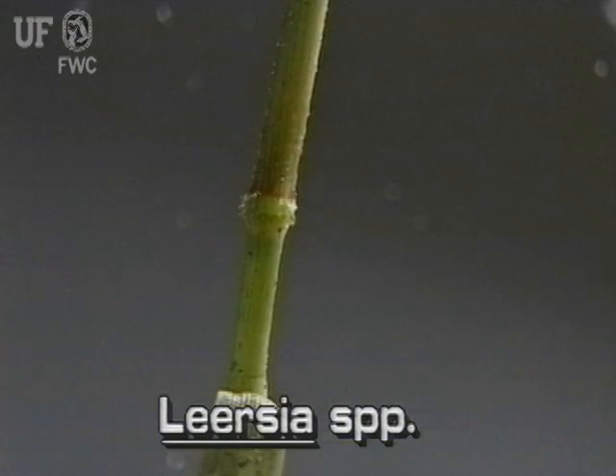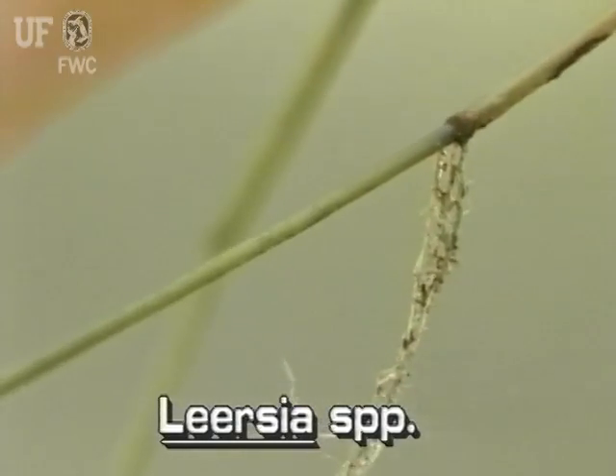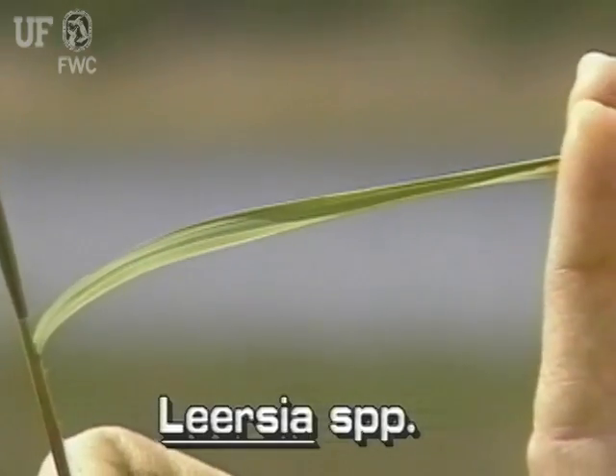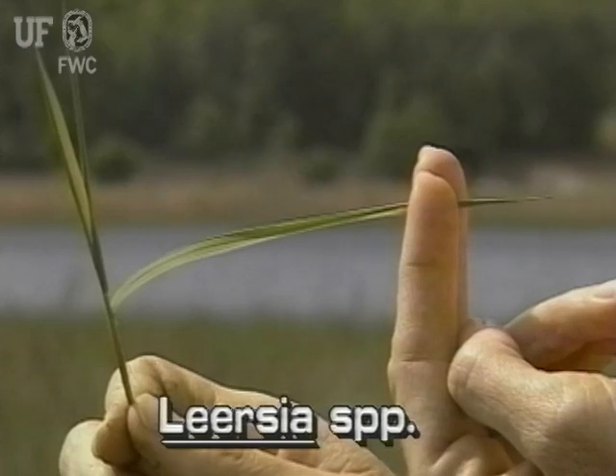The stem nodes are hairy on the upper stem and rooting at the lower nodes. The leaves are flat, firm, and thin. They are one-eighth to three-quarters of an inch wide and three to twelve inches long, tapering to a point.